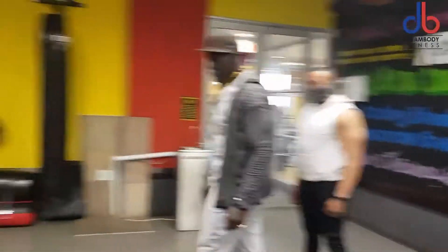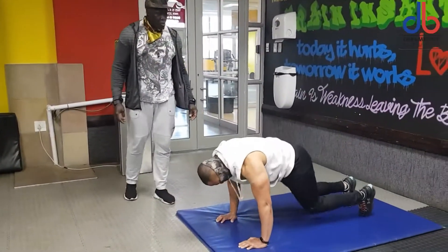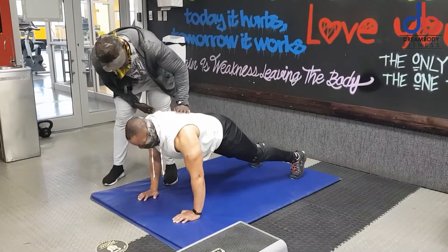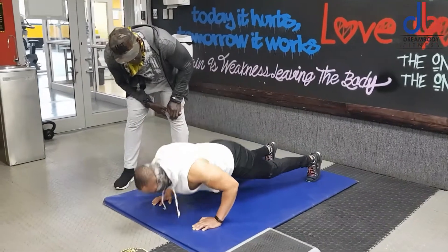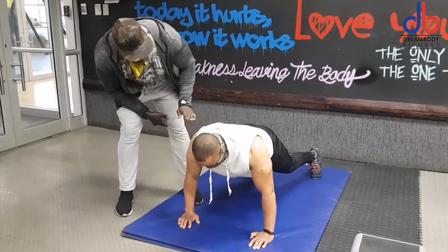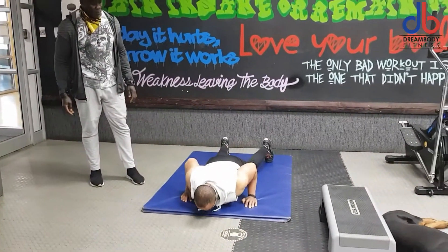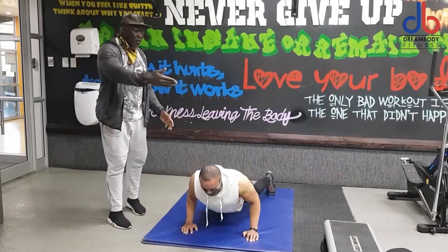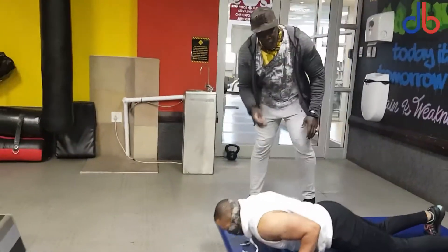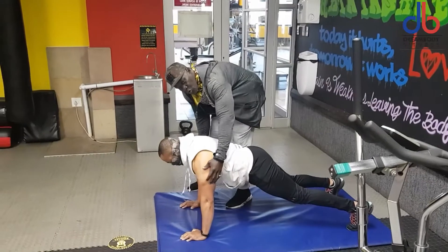Second exercise. Most people, when they do a push-up — Gavin, we're going to demonstrate — you go down and your body is not stable. Most people don't control their body; it falls down and comes up. If you look at that from the side, the body comes up and then the arms. But the best way to do a push-up is to lock the body, keep it nice and tight — the movement is only in your arms.